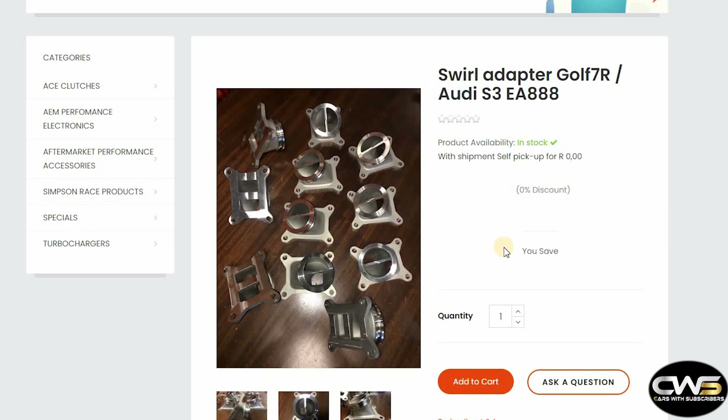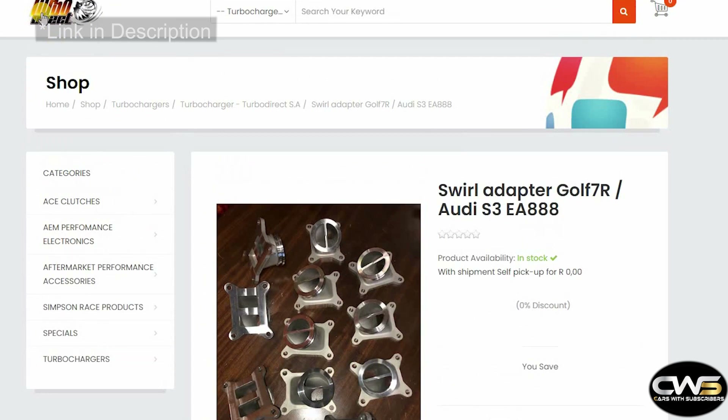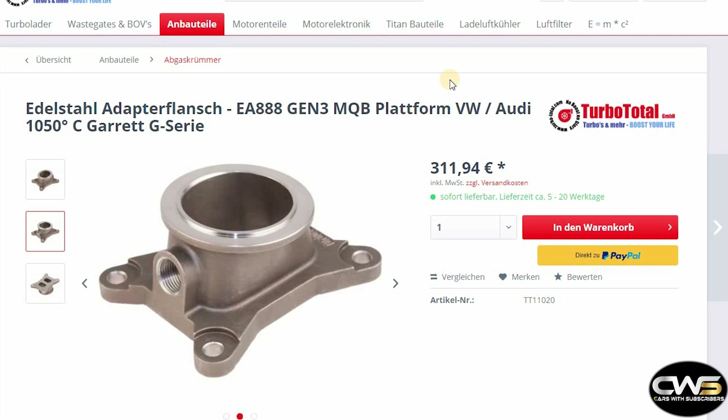When I added it to cart I saw it was around 200 South African Rand, which was cheaper than the Turbo Total one, though I don't remember the exact figure. You can just Google 'Turbo Direct SA' to find their website and shop. There's also a third adapter used by a company in Spain where the guy sells them separately from a kit, but it's not easy to source so there's no point showing that one.